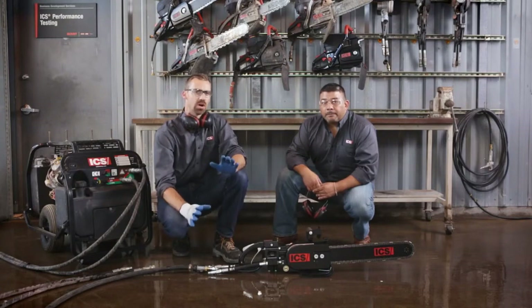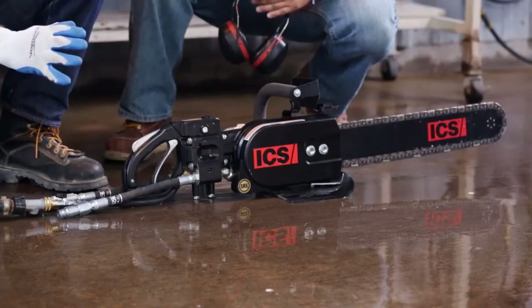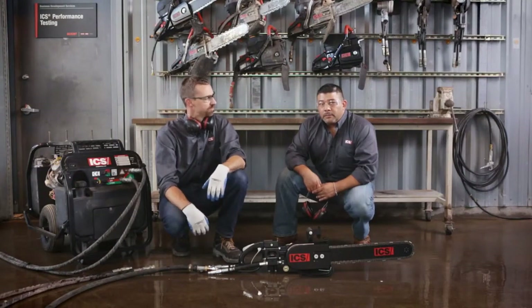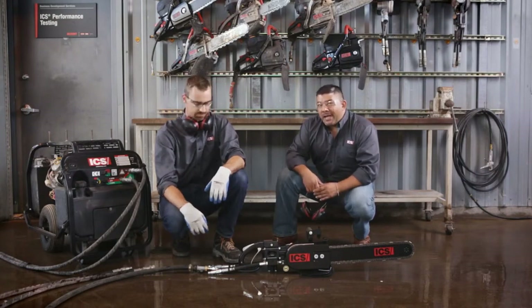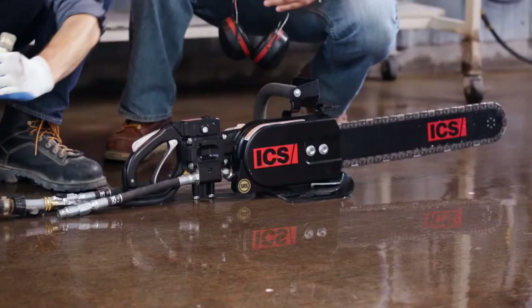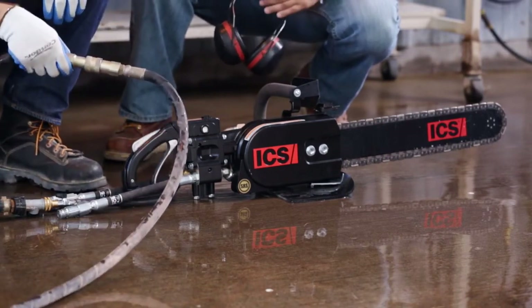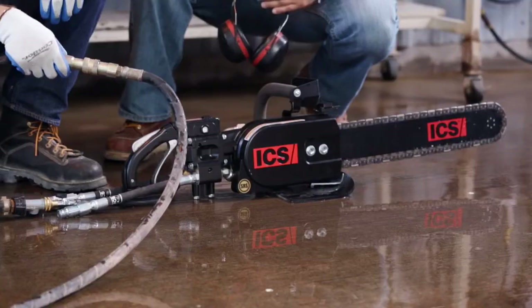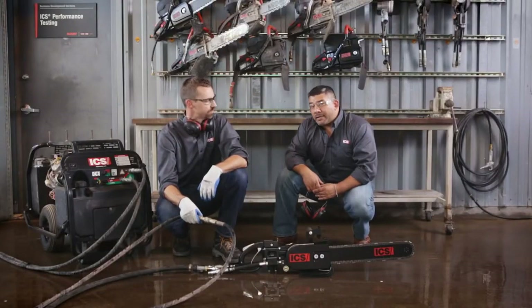Okay, so we have our water hooked up and it looks like we're ready to cut. What else can you tell us about hooking the hydraulic supply up? Well, if you're running the ICS power pack and you have not already hooked up to the saw, the hydraulic lines can be looped together to create a complete circuit. At this point, we can start the power pack and circulate the hydraulic oil by selecting one of the GPM settings. This will help warm up the unit and the oil for optimum performance.